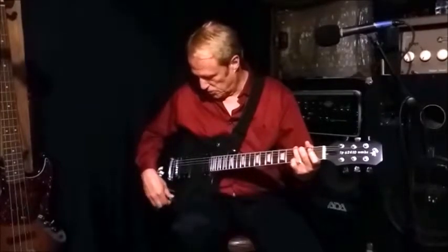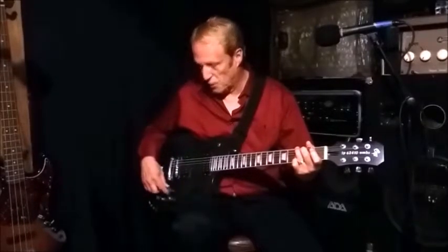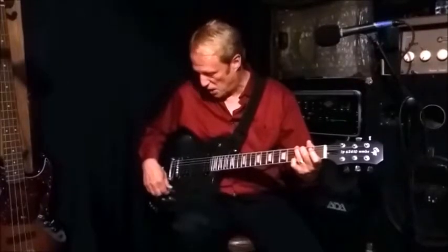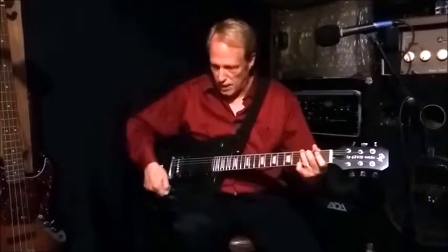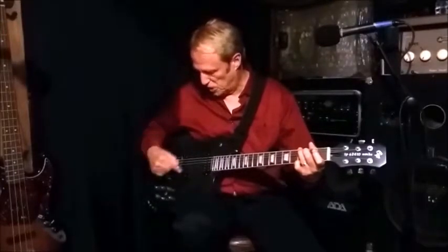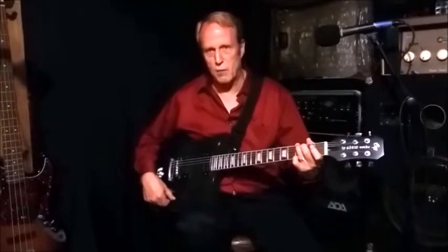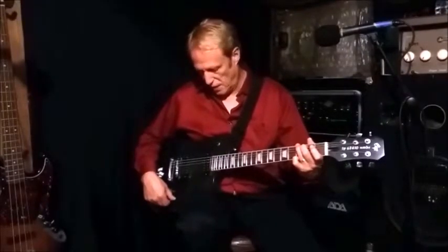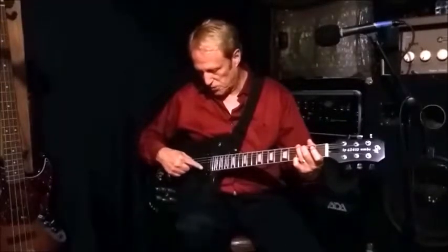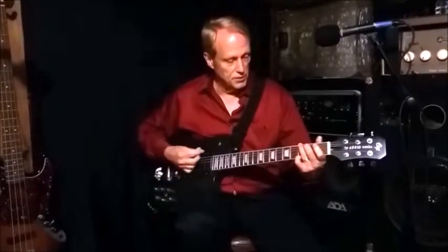Now we'll close the neck pot all the way down again and open the bridge pickup all the way up. With the pot all the way clockwise, the bridge pickup is now running both coils in parallel. The neck potentiometer is all the way closed, meaning the neck pickup is running both coils in series — so both coils in parallel on bridge, both coils in series on neck.